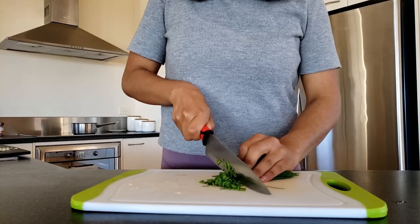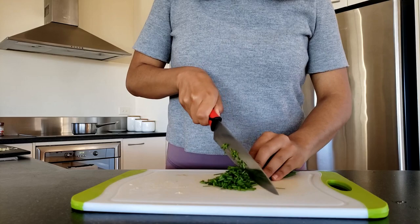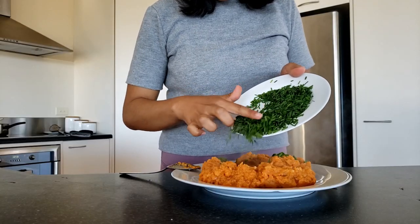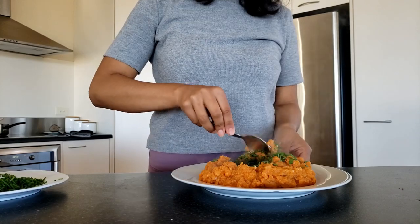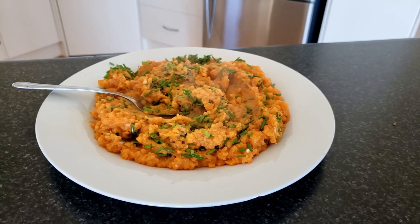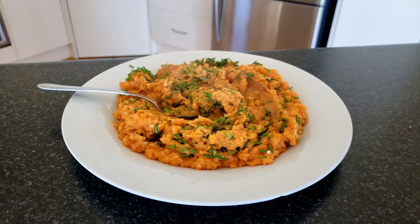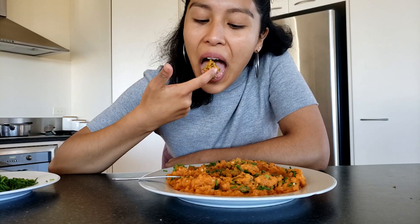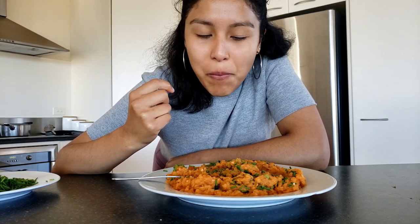You can begin chopping the chives if you haven't done it yet, and pour them into the sweet potato mash and gently fold them in, because you don't want to damage them. This actually looks delicious — I just had to taste it. I love tasting food as I make it, and this tasted super creamy, buttery, warm, and delicious.